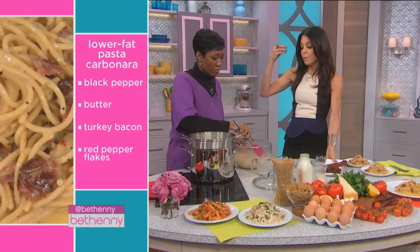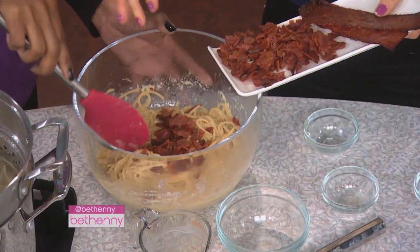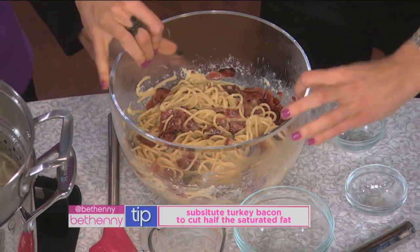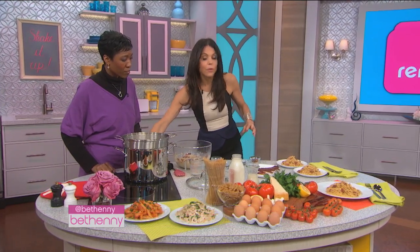Carbonara's main ingredient that gives it the flavor is bacon. So I've used turkey bacon instead of regular bacon. You could also use veggie bacon. So we're gonna mix all this together. It's super easy. And look, just how rich and creamy this dish is. Let's go taste.